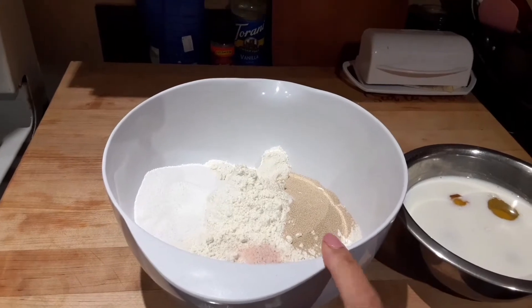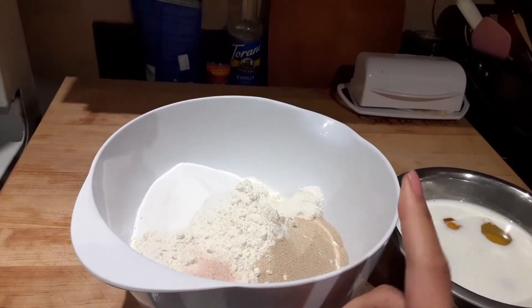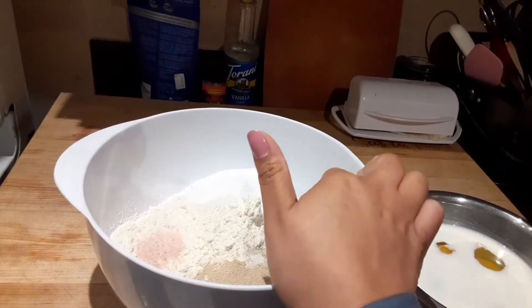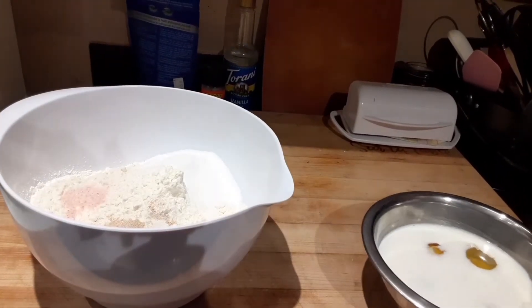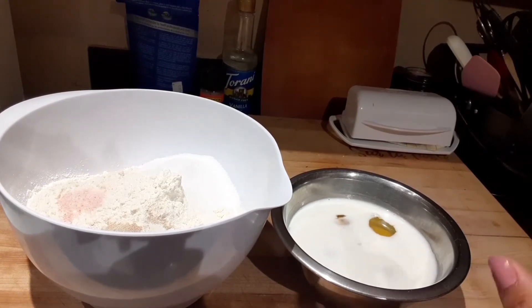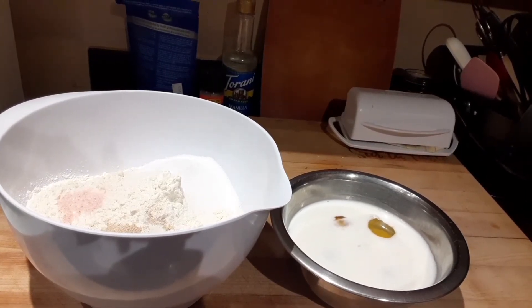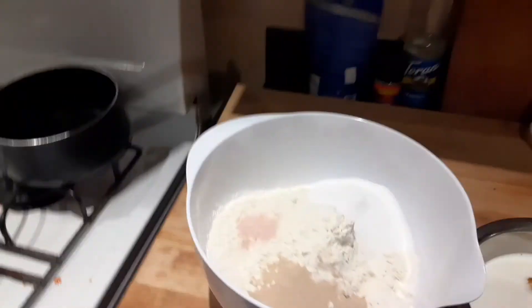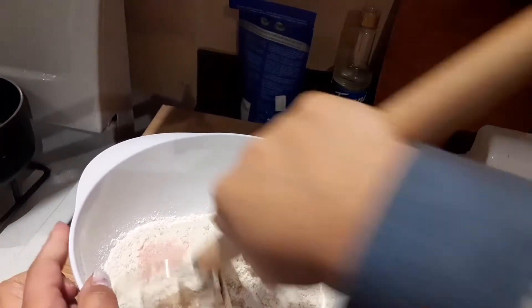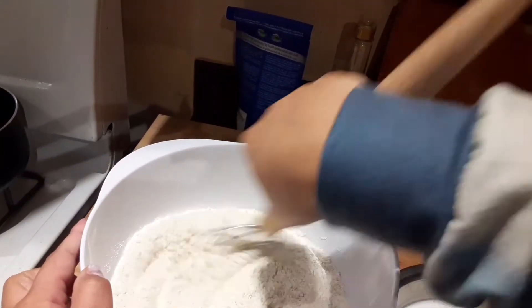In here I have four and a half cups of flour, one tablespoon of active dry yeast, one tablespoon of salt, half a cup of sugar. Then I have one cup of milk with a tablespoon removed, four eggs, and one egg yolk. I'm going to mix the dry ingredients first. It seems like the dough comes together pretty quickly.